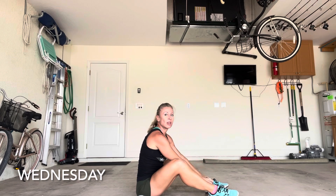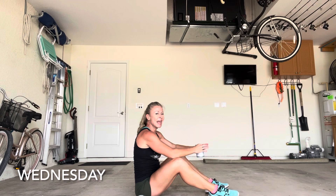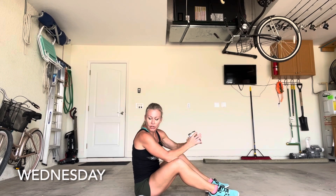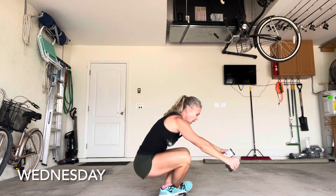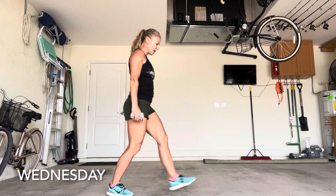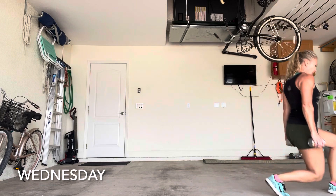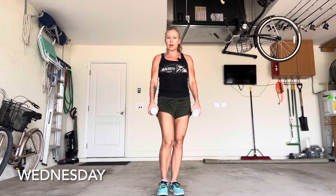If you need to lighten the weight, please do so — this should be one nice fluid movement. Even if you can't do it with a weight, just drop the weight and do regular sit-ups. You're going to get 20 sit-ups in, and then 20 walking lunges. Pick both of your dumbbells up, keep them at your side — you can do 10 down and 10 back to get 20 weighted walking lunges in. Then repeat that two more times for a total of three rounds on Wednesday.